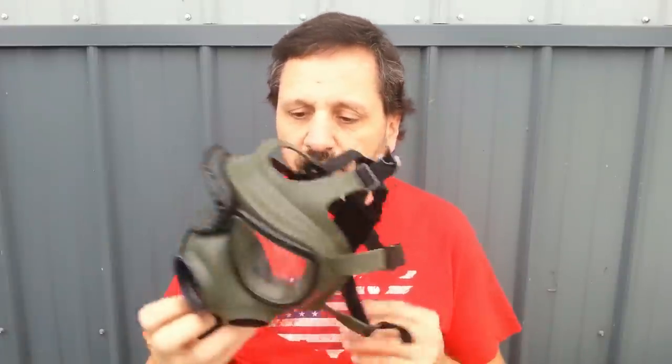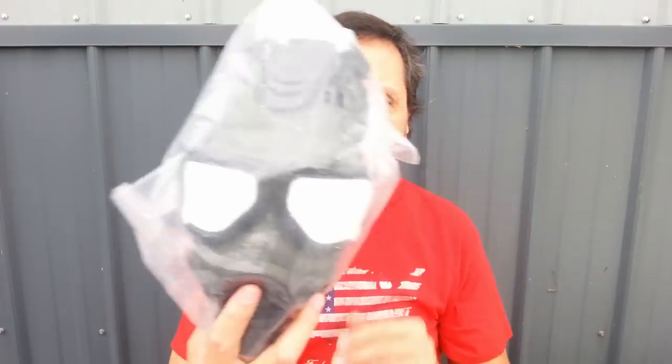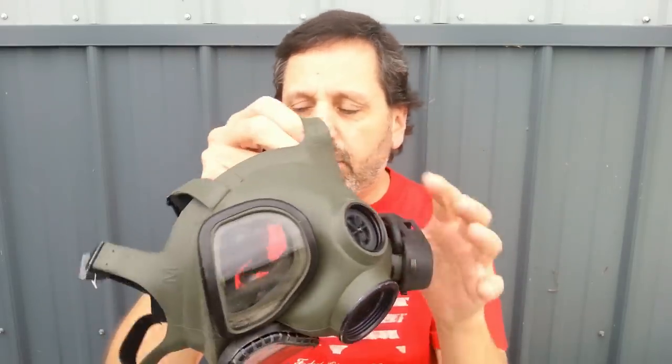The M40 gas masks basically come like this. When you buy one it might be brand new — it looks like this. We'll have covers there in the plastic bag with a support to keep it from being crushed. Basically it's a green rubber, but there are also these second skins that go on them that you can put on. It's still effective as a gas mask just like this without the second skin. Here's one that has the second skin.